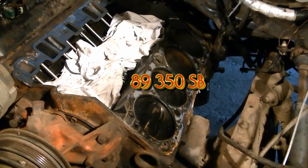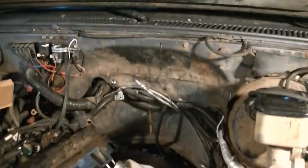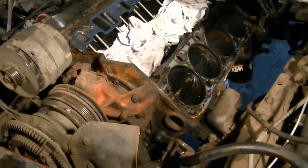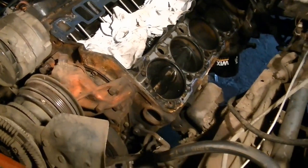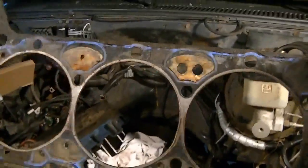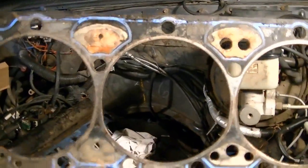This is an 89 engine that's in here and the truck itself is an 87. To me it looks like that block has been taken apart before for a couple of reasons. This really doesn't look like a stock head gasket — that's what came out of it.